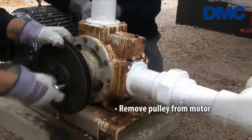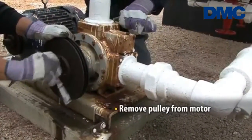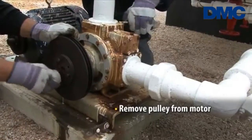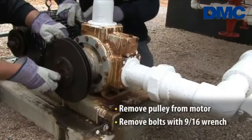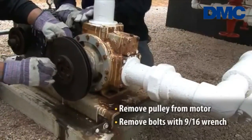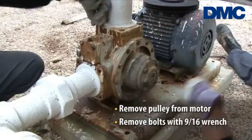We're going to take the pulley off the motor because we're going to reuse it and put it back on the Blackmer, and then we break the flanges off the competitive model. It's a matter of taking a 9/16th wrench and breaking the flanges off the top and off the inlet.